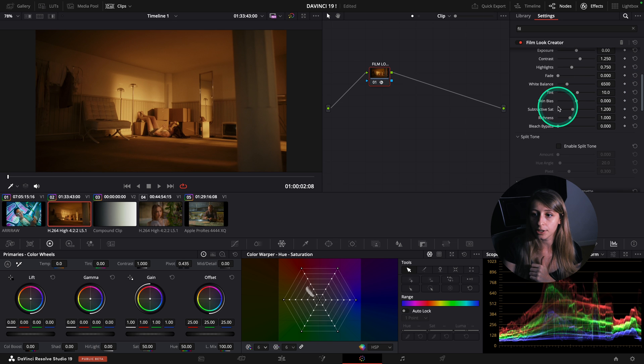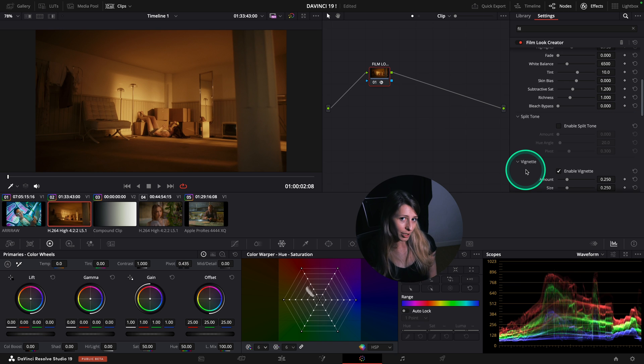You also have tint, skin bias, subtractive saturation, richness which is actually density, and a bleach bypass if you want to do one. What is most interesting in this Film Look Creator is actually the split tone.